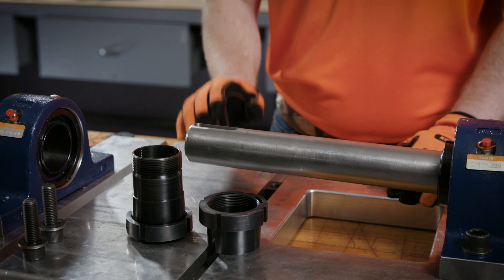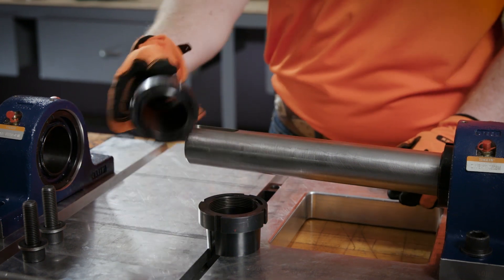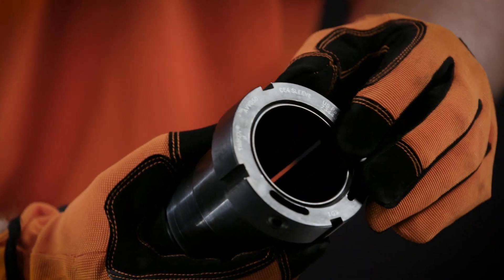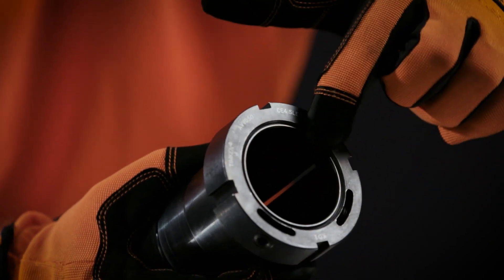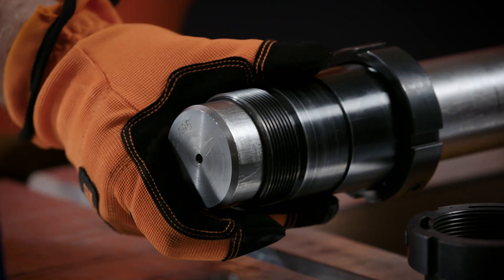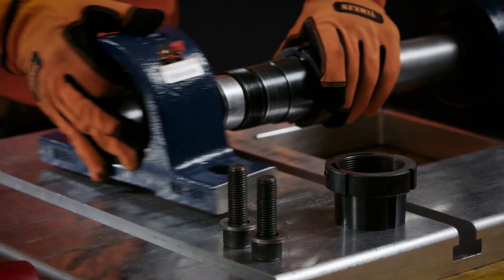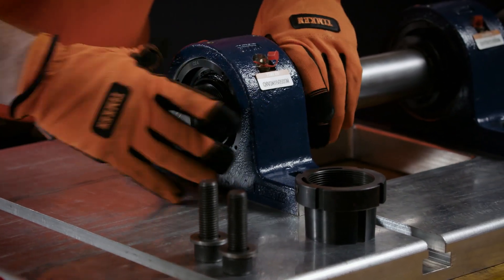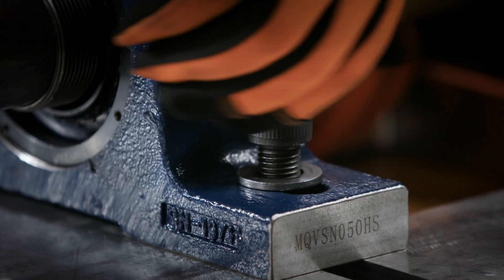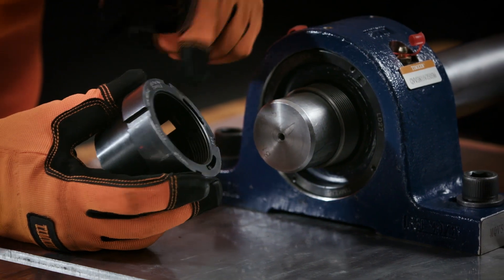Now let's install the double V-lock using a step-by-step process. First, take the sleeve and back off the sleeve nut until it goes flush with the end of the sleeve. Next, slide the sleeve onto the shaft. Slide the housing onto the shaft and sleeve. Lightly install the bolts. Slide the wedge onto the sleeve backwards, nut side first.